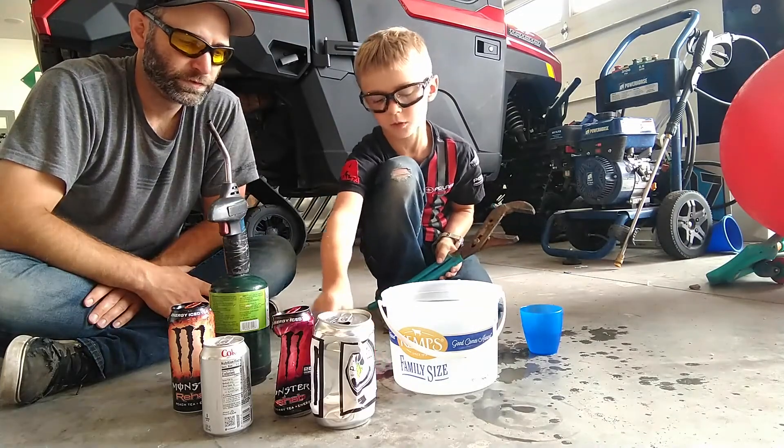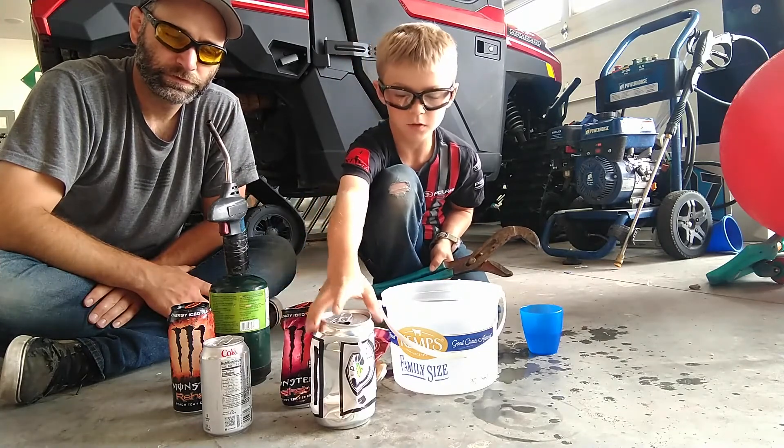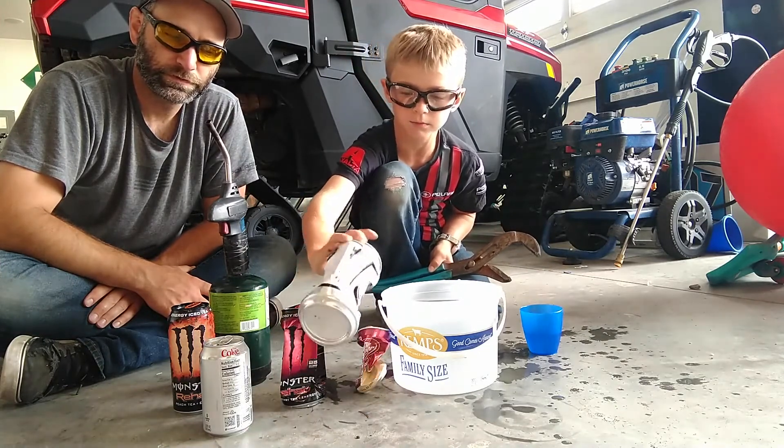The small one crushed it right away. This one took about half a second. And this one took about a second.